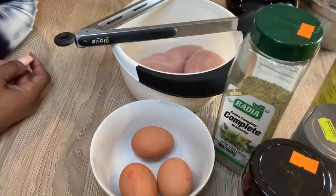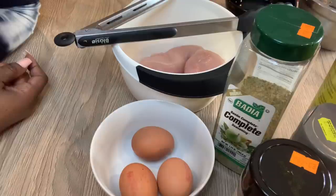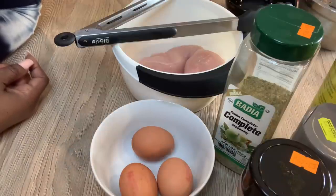Hello guys, welcome to my channel. My name is Efe and this is my kitchen, Efe's Food Kitchen. If this is your first time coming across this channel, you're most welcome. For my returning subscribers, thank you so much. Today I'm going to be making special fried rice Nigerian style.